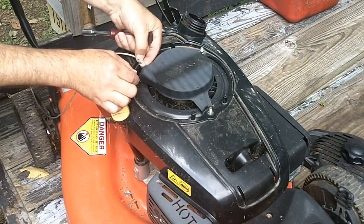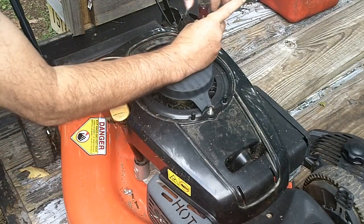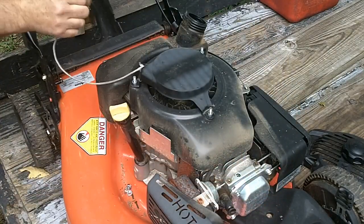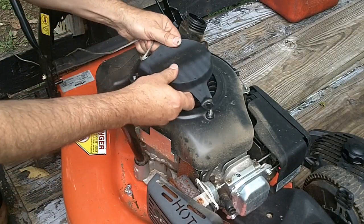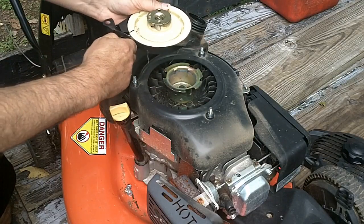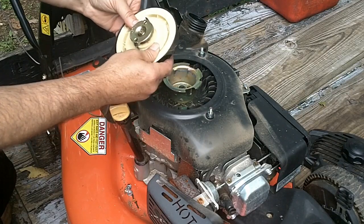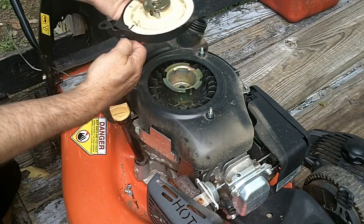You can see how this pull cord is all frayed and broken. Now this plastic shroud will come off — kind of set it out of the way — and this shell should lift off. And this guy's not retracting, so I don't know what's up with the spring.